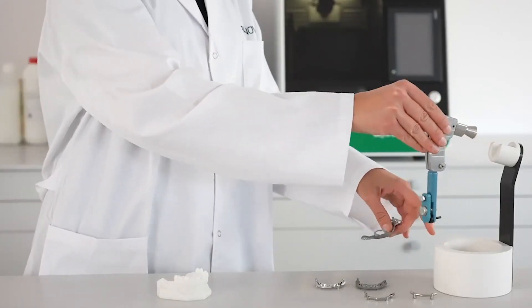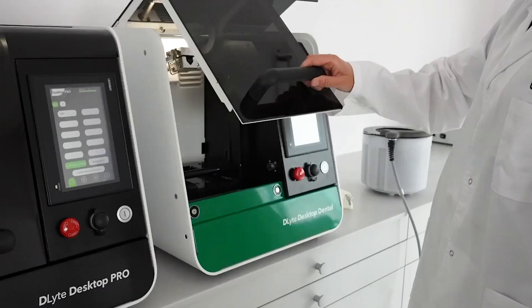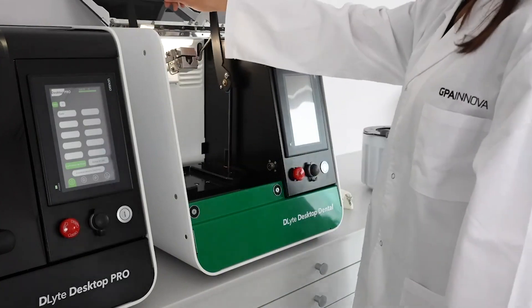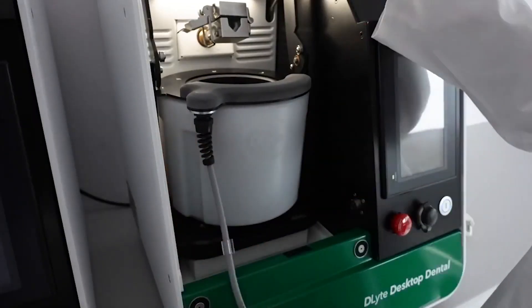Get ready to automate your metal surface finishing processes and take advantage of all of its benefits: minimal material removal, geometry preservation, and a brilliant shine up to 10 times faster than any other equipment.